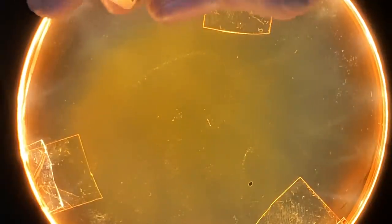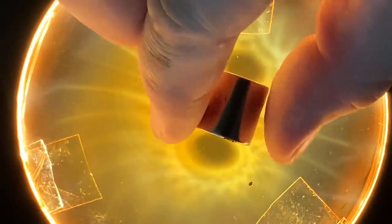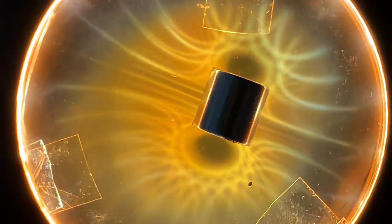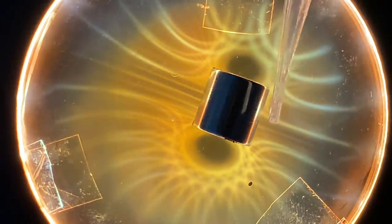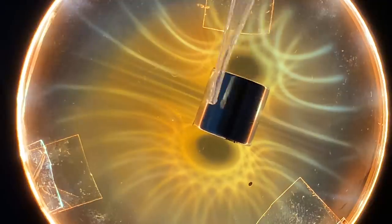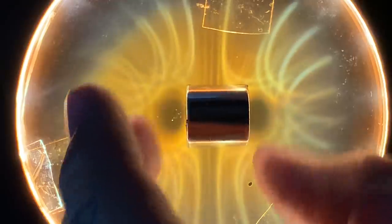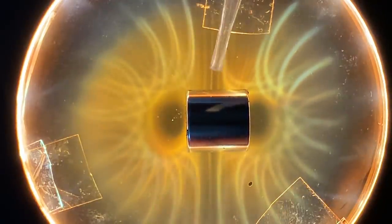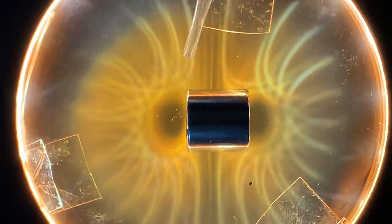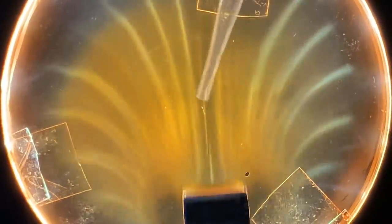I'm going to show you something really fascinating towards the end of the video — genuine pyramid power. I have no connection to New Age stuff at all, but there is one instance where pyramid power is real. Here you can actually see the plane of inertia right here — this bright white line. It's the plane of inertia along the middle of the magnet. The only reason I'm moving it around is so I don't burn in the image too heavily if it sits too long in one spot.